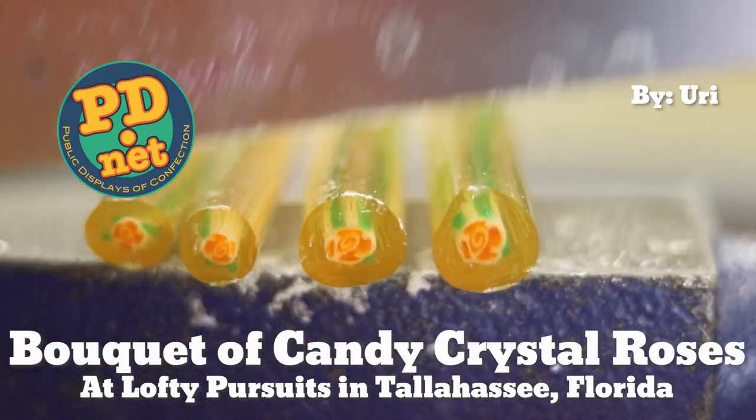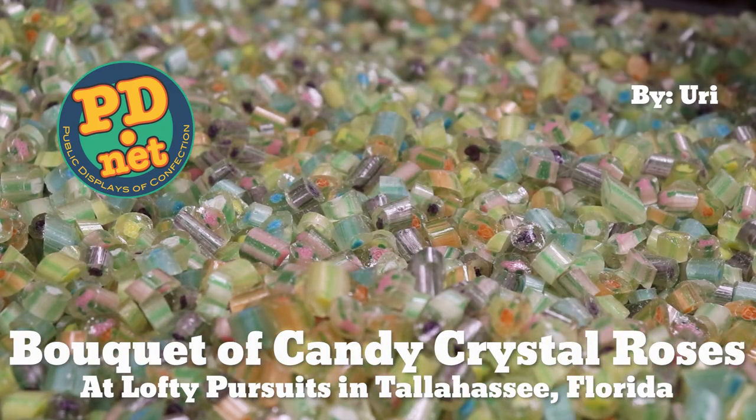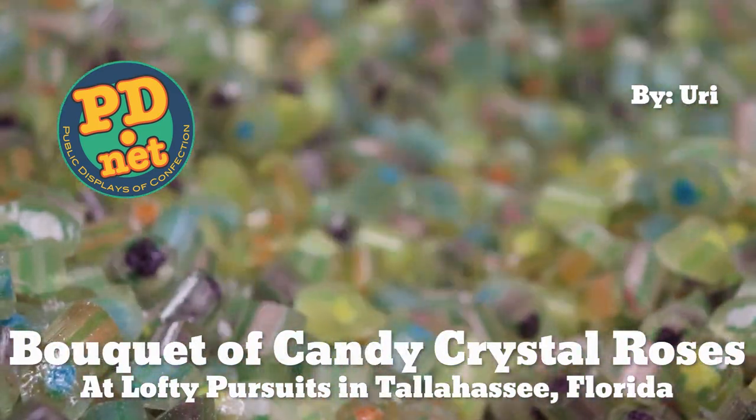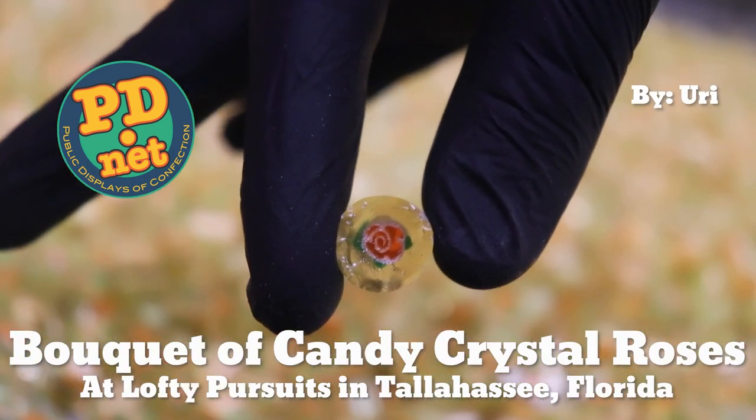Hello and welcome to Lofty Pursuits and Public Displays of Confection in Tallahassee, Florida. I'm Greg, and today Uri is going to do something special for Valentine's Day: make a bouquet of crystal candy roses.